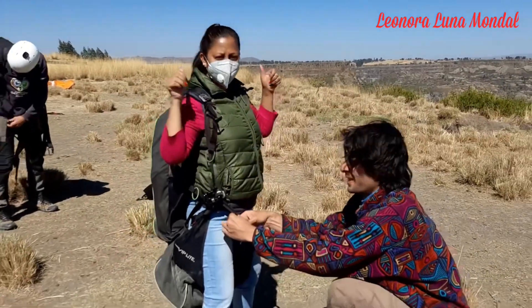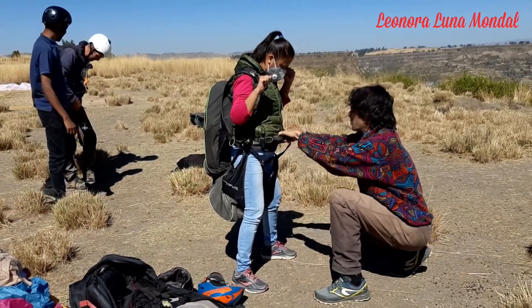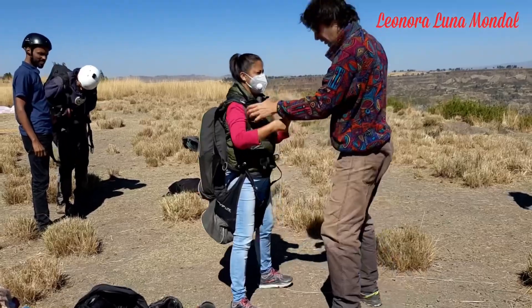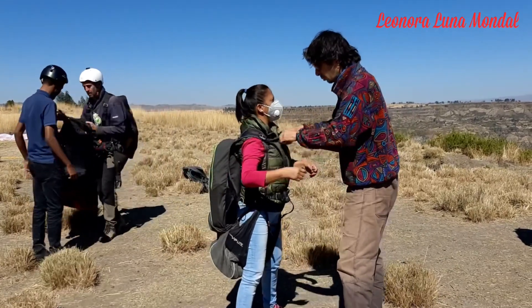I'm getting ready now. That's my lifetime experience I never had. So I'm going to explain to you what's going to happen. We're going to be attached together — you're in front, I'm behind. I'm in control of the glider. You're just in control of your movement.